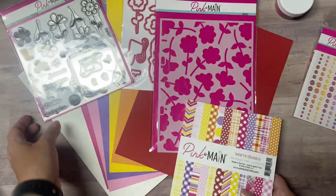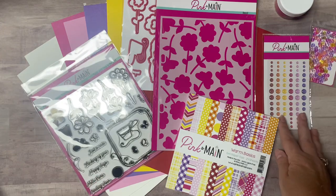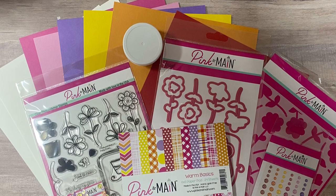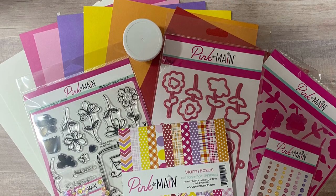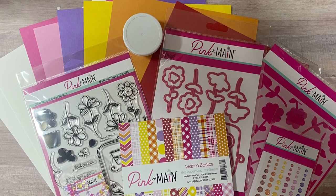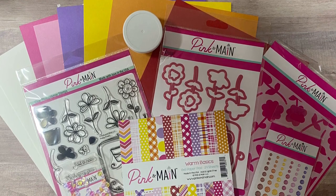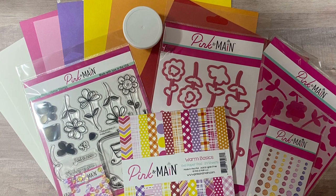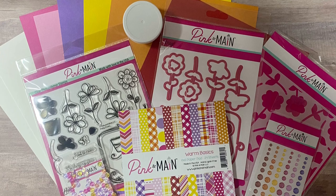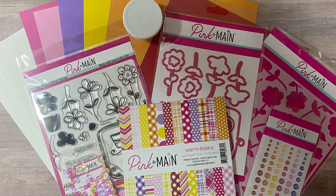I've already started creating cards with this fun kit and I can't wait to share them with you. Here's a look again at all of the contents of the kit — it really is a great value and you can make a bunch of cards. When you subscribe, the kit will be shipped around the 15th of the month, but you can still sign up and purchase it through the end of the month as long as it hasn't sold out. If they have any kits left over after the month ends, they'll be moved to the past boxes and extras page on the Pink and Main website. Your subscription will change to the next month's box on the 1st.